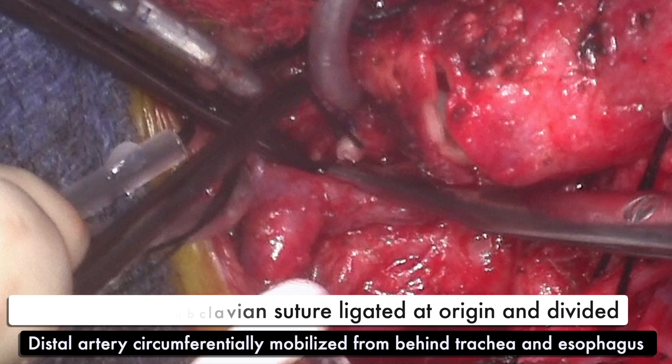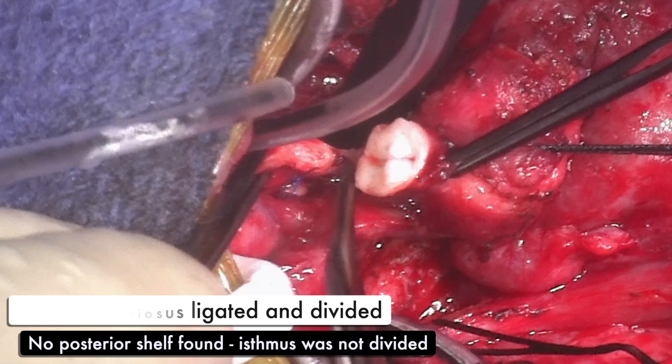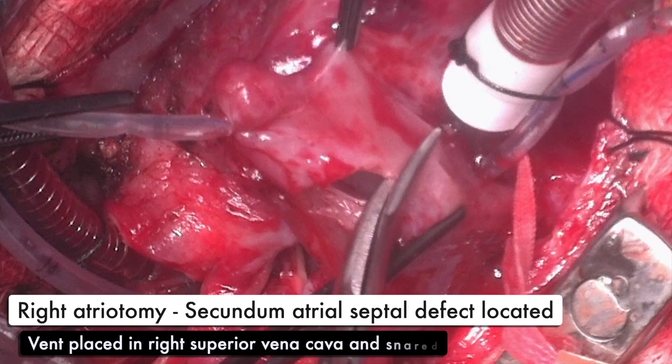As there was no posterior shelf found, the aortic isthmus was not divided. The ascending thoracic aorta is further mobilized and the first three sets of intercostal arteries are divided with bipolar cautery. The vent that was in the right atrium is then placed into the SVC and snared.